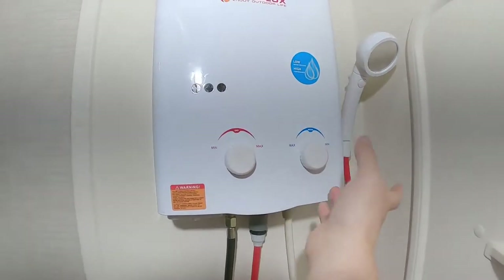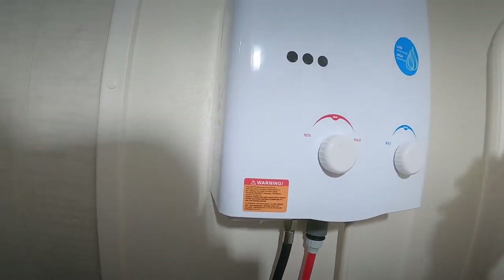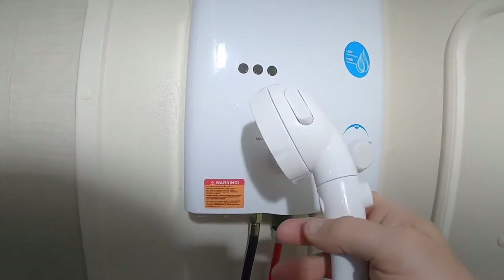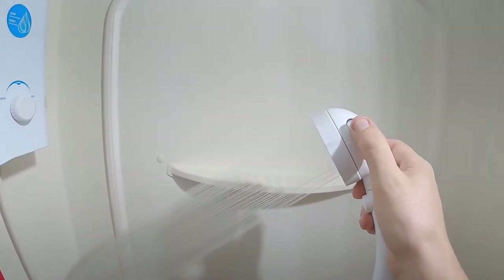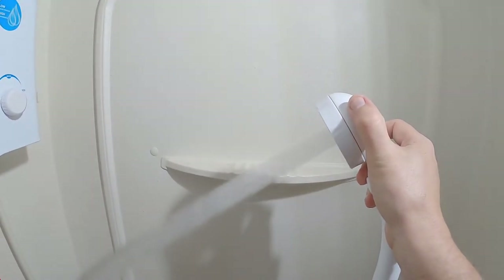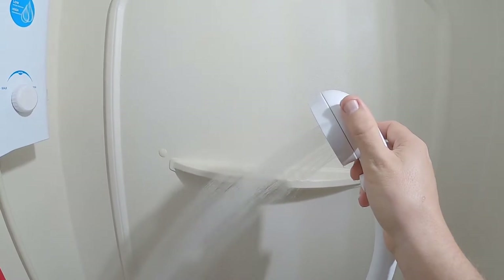And you've got your water pressure. On the shower head, it has 3 different settings. This would be the rain, all the way up would be the stream, and in the middle is a combination.